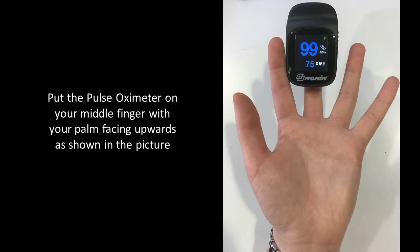Place the Nonin Pulse Oximeter on your middle finger with your palm facing upwards as shown in the picture.